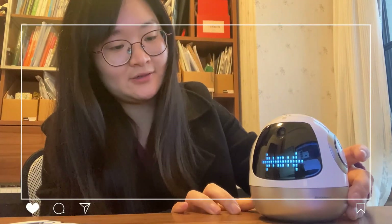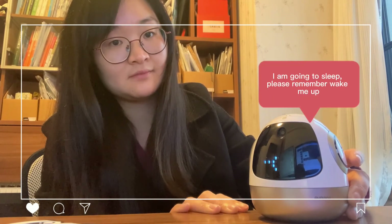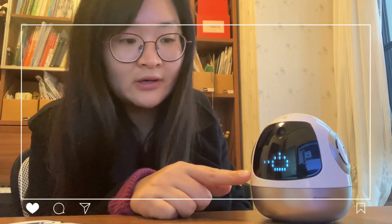Today I introduced Pudding. If you like my introducing about different kinds of robots, welcome to subscribe to me. Thank you, see you next time, bye bye. Now I'm turning it off — he said: please wake me up again like this.